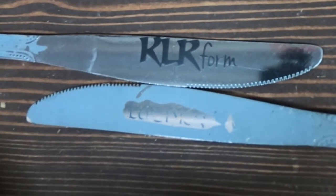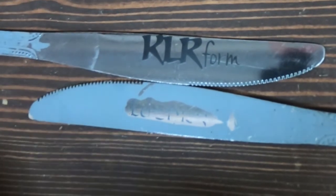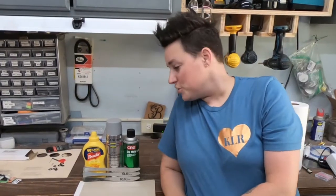All right guys, that's it for today. Thanks for watching. Don't forget to like and subscribe, and we'll see you next time.